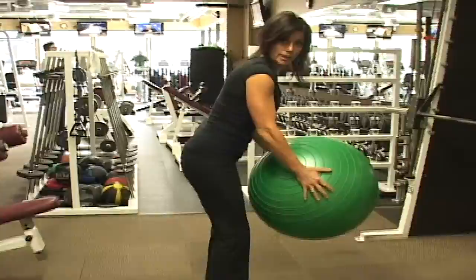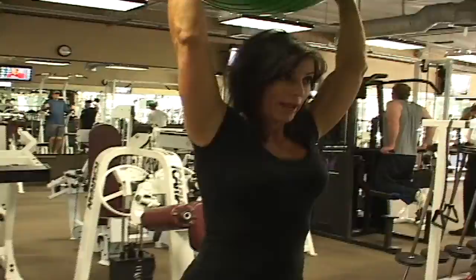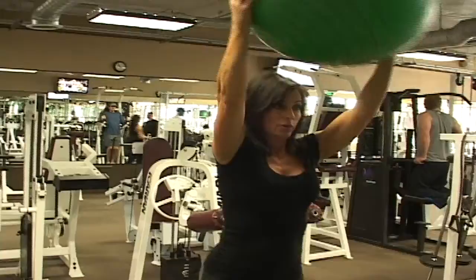And of course you'll do it on the other leg. Then we're going to bring it up, stand apart, and we're going to raise and squat — raise and squat, raise and squat.